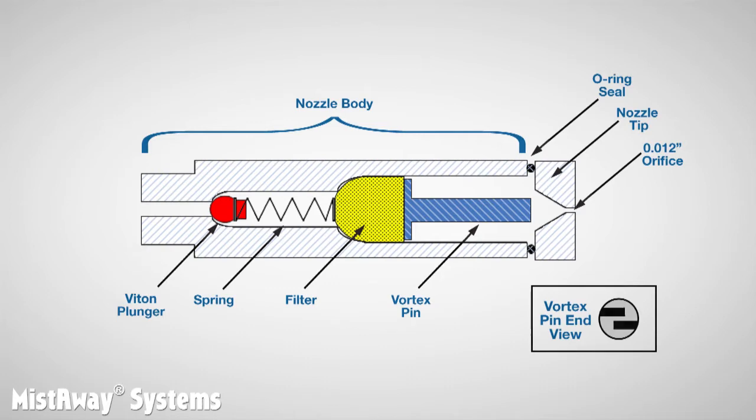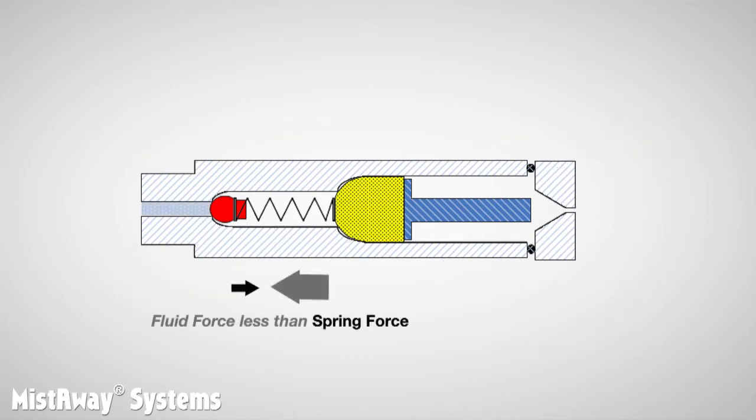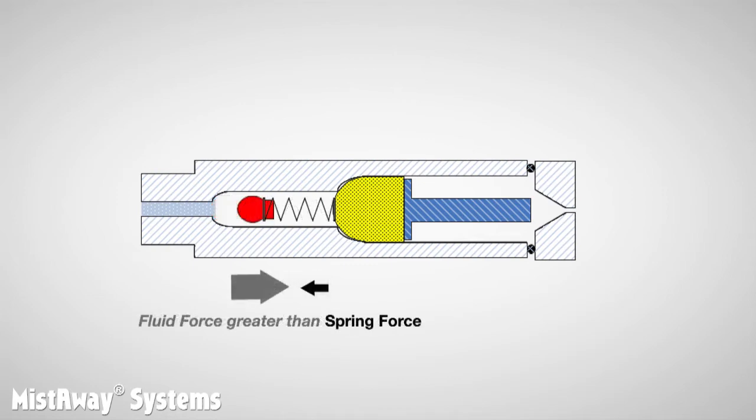Now let's look at the nozzle in action. Before the pump turns on, the ball is sealed against the nozzle inlet. When the pump runs, the force of the fluid increases and opens the nozzle, pushing the ball toward the tip and compressing the spring.